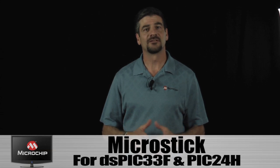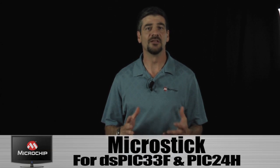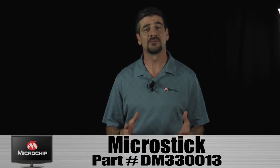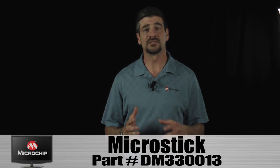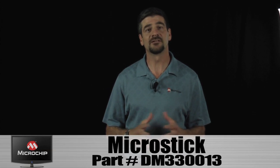The MicroStick for DSPIC33F and PIC24H is designed to give developers a low-cost, easy-to-use development platform to get started with 16-bit microcontrollers and digital signal controllers. Let's take a look at the board.